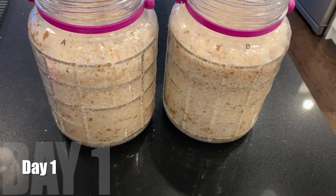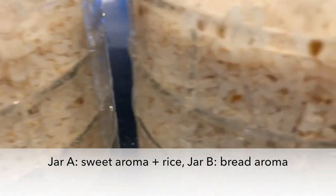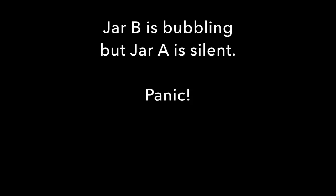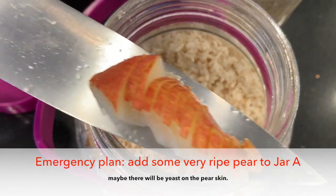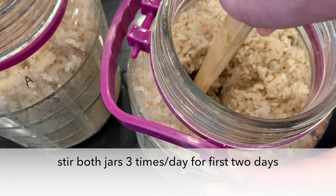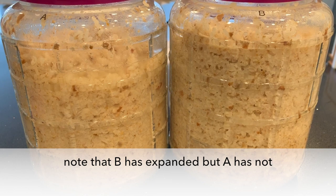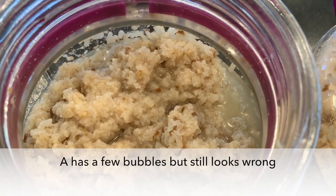Next morning, let's check it out. Jar A has a sweet aroma and smells like rice. Jar B has a bread aroma. Jar B is bubbling, but jar A is silent. So time to panic. The emergency plan is to add some very ripe pear to jar A — maybe there will be yeast on those pear slices. I'm stirring this three times a day for the first two days. Jar B has expanded, but A has not. A has a few bubbles, but still looks wrong.